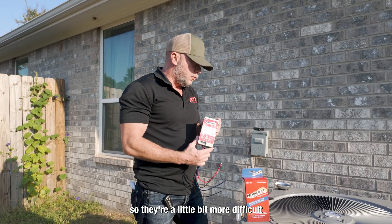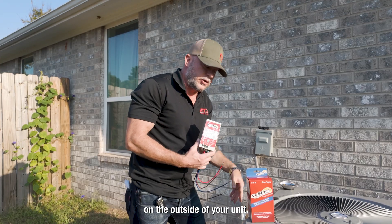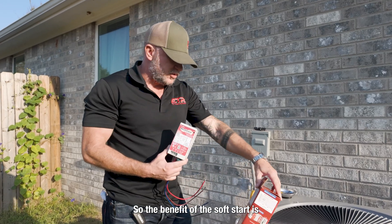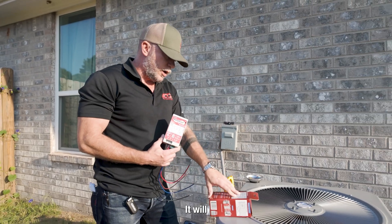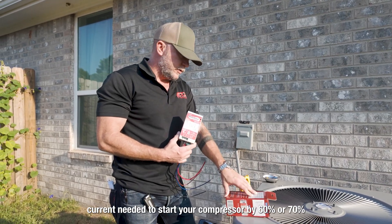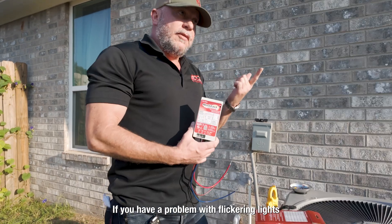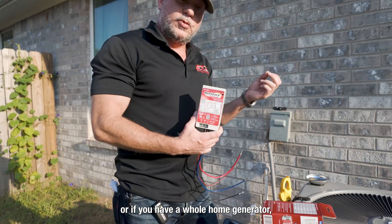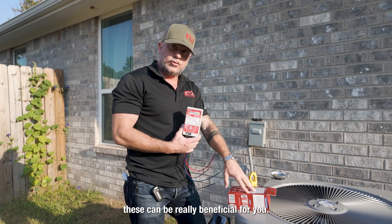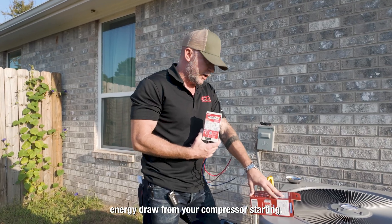Traditionally they're a little bit more difficult to install, a little bit more that would go into it, and they would have to be installed on the outside of your unit. The benefit of the soft start is increased compressor life. It will reduce the start current needed to start your compressor by 60 to 70 percent. If you have a problem with flickering lights or if you have a whole home generator, these can be really beneficial to reduce the energy draw from your compressor starting.